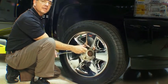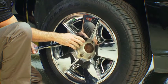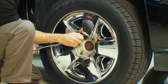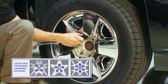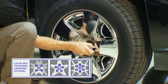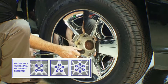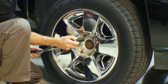As you tighten the lug nuts, the torque wrench will click — that's an indication that the torque has been achieved. When you release the force, you should hear a second click. Tighten your lug nuts gradually and in a proper sequence, making sure all lug nuts are torqued.